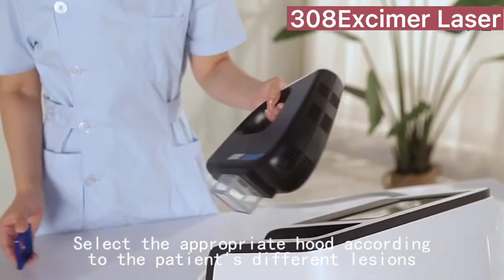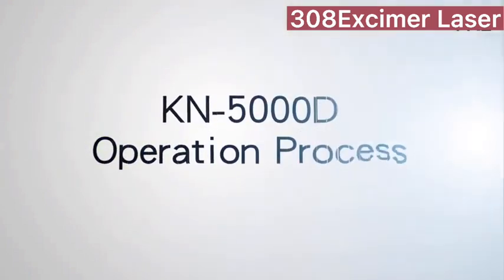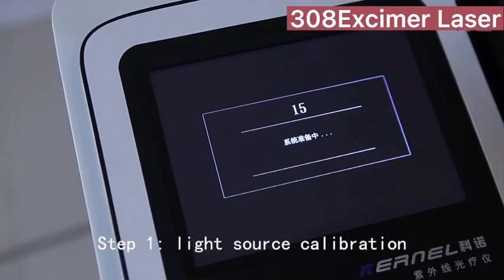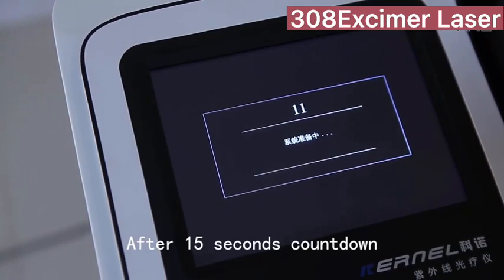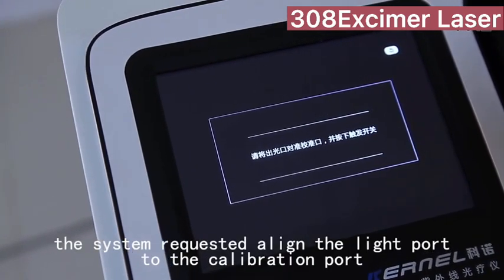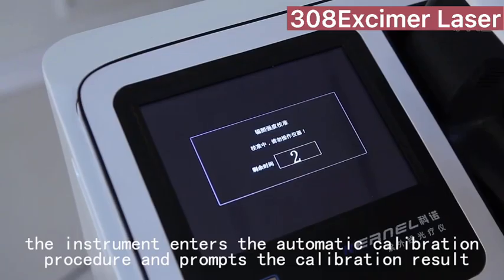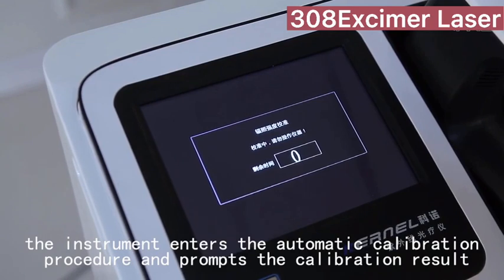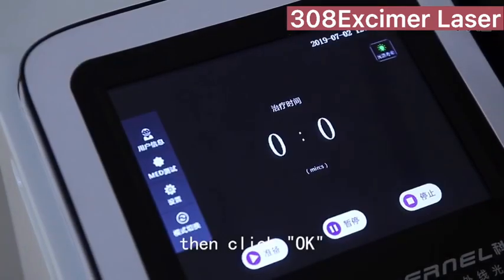Select the appropriate hood according to the patient's different lesion. KN5000D operation process: Light source calibration. After a 15-second countdown, the system requests you to align the light port to the calibration port. Press the button on the handle — the instrument enters the automatic calibration procedure and prompts the calibration result. Then click OK.